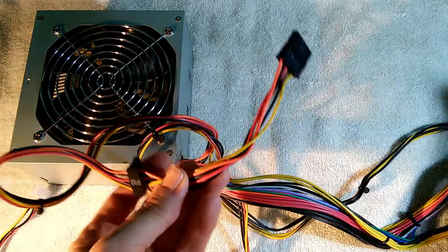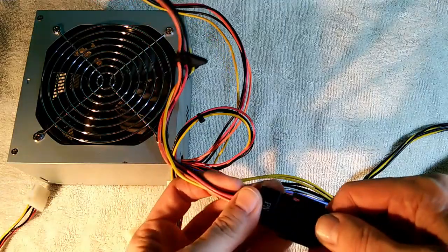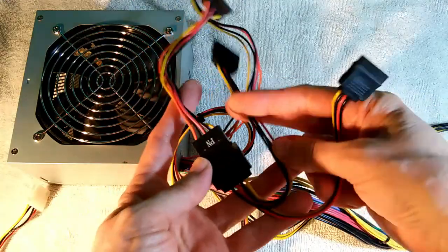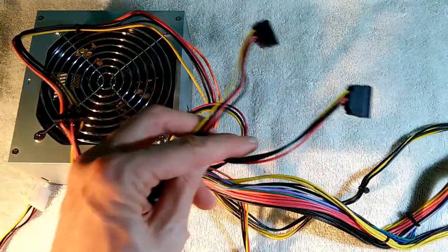In the case of SATA connectors, you can actually increase these with a simple add-on as well. Here I have a two-headed SATA connector — you just pop it in like that, and you've increased your total number of SATA connectors by one. That's another cheap, easy way to increase the number of SATA connectors.